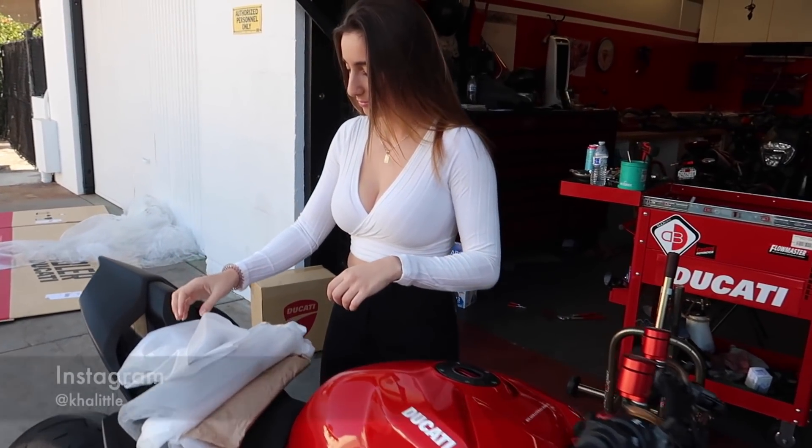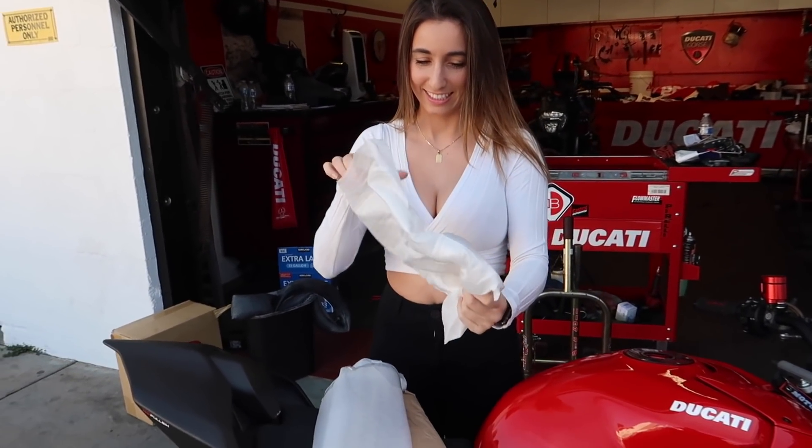Today's video is going to drastically change the look of this bike, so I'm really excited for it. I hope you are too — sit back and relax. Alright, so we got the beautiful Christina Kay finally back on the channel. She's going to be doing the unboxing for us.